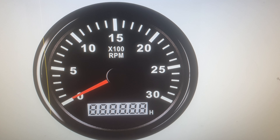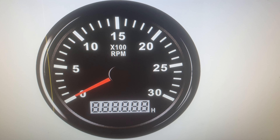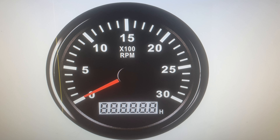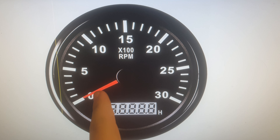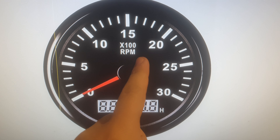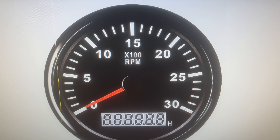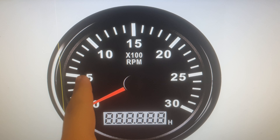Hello, welcome to the video. In this one I want to talk about something I don't usually cover on this channel, and that is a diesel engine gauge or RPM meter. I want to talk about shifting on manual cars.